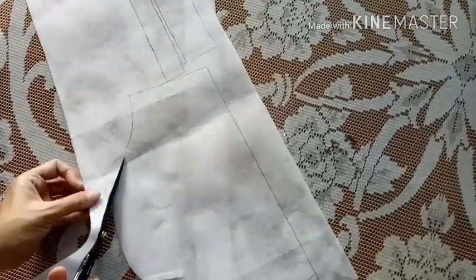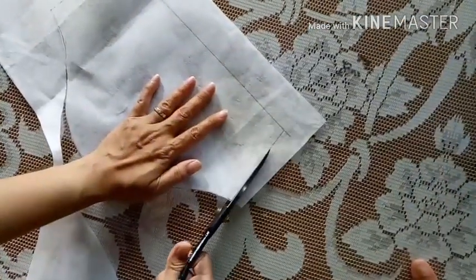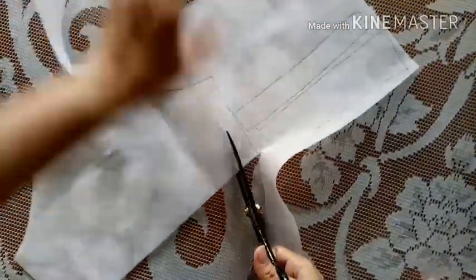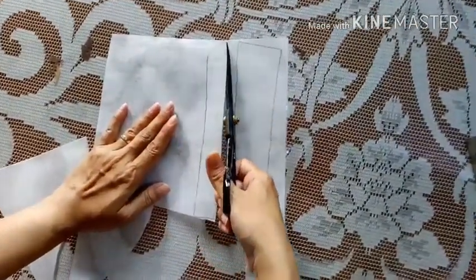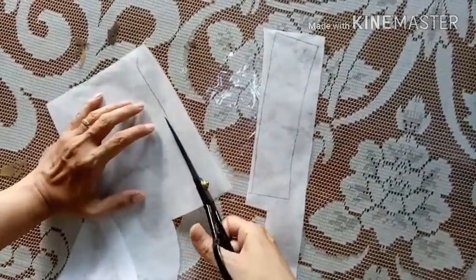Kita potong hasil jiplakannya. Jadi yang dipotong ini hasil jiplakannya ya, bukan pola tumpuknya. Pola tumpuknya kita simpan, jadi nanti kalau kita mau potong kemeja ukuran yang lain bisa kita jiplak lagi. Hasil jiplakannya pun jangan dibuang, kita simpan, kita taruh dalam wadah plastik bisa.